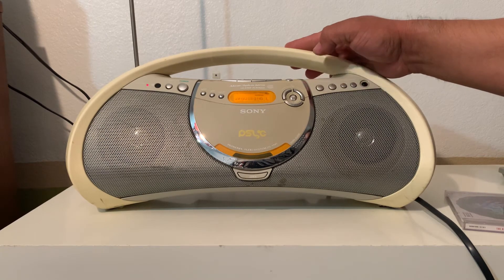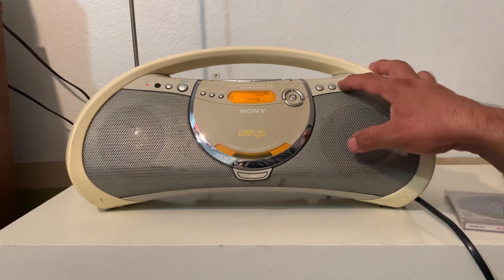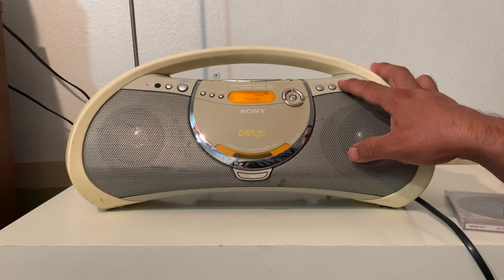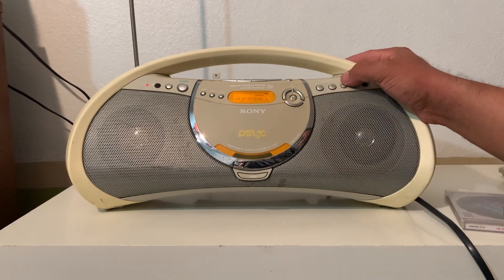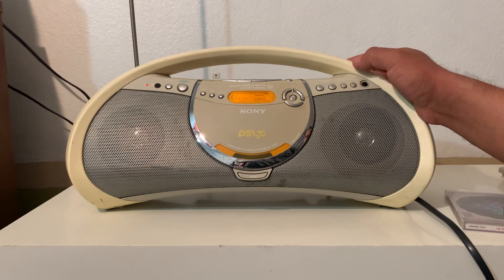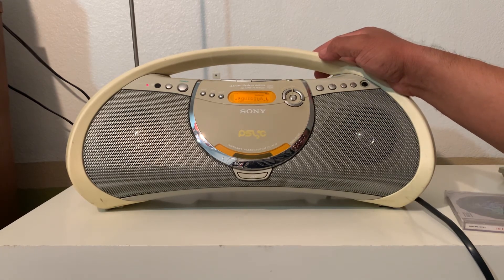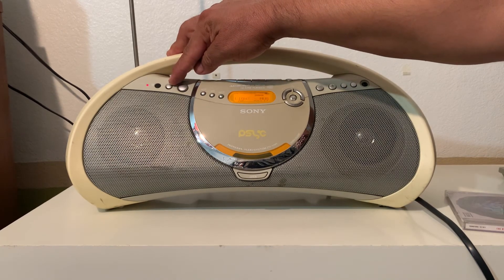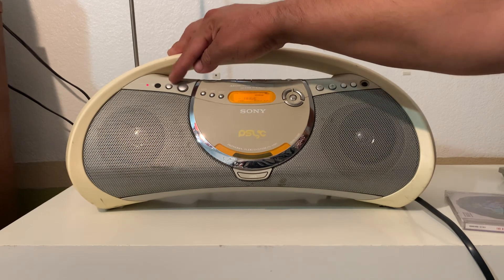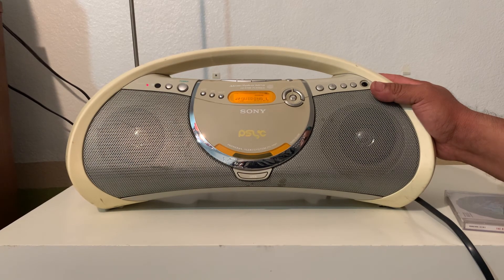You can choose between different types of sound settings. It doesn't say the name of the settings, but it could be like jazz, voice, or rock — stuff like that. And there's a sleep button right here that you can actually use to go to sleep with music on, and the boombox is going to power down itself.